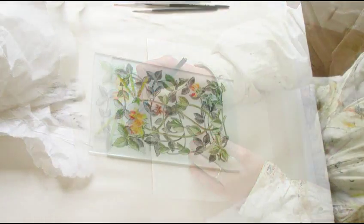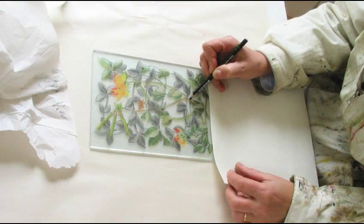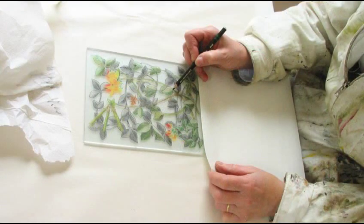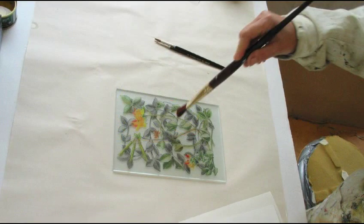Once again I check the front, adding more shading and checking again. Next I add shading with the black pencil and use water to blend and create shadows. The process is quite systematic as you can see. I remove any dust with the brush again.